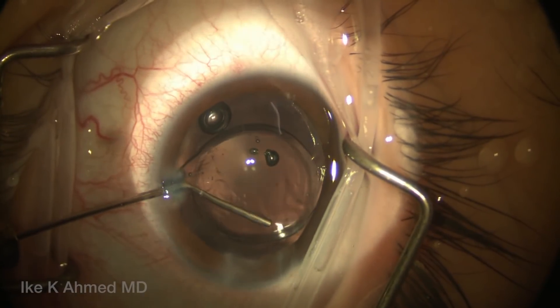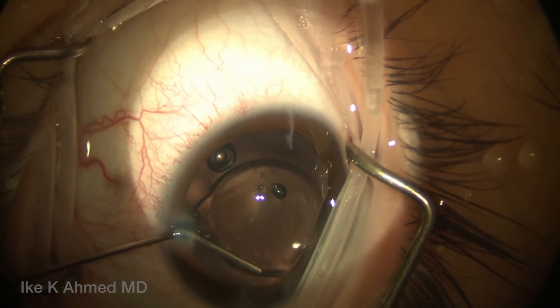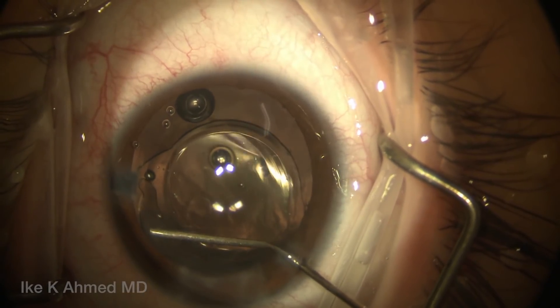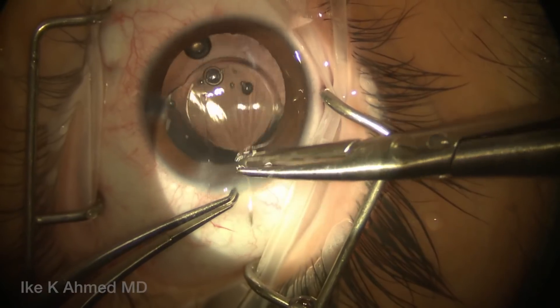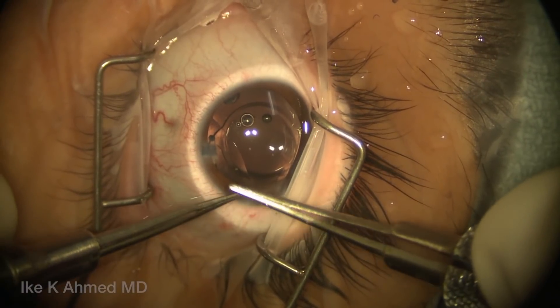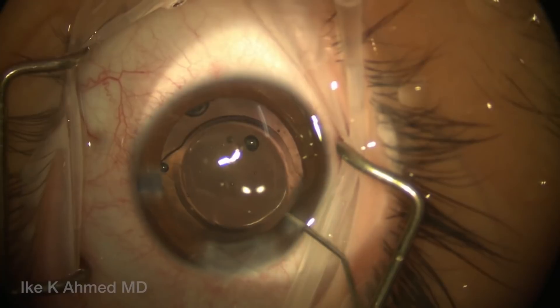We will then remove a little bit of viscoelastic from in front of the optic and behind the anterior capsule, just to remove some of that from the capsular bag. You can see we've used different viscoelastics here — very important to use the right viscoelastics for the right purpose. We've used dispersive, cohesive, and superviscous cohesives as needed, typically using a 10-0 nylon suture to close that incision, which will be temporarily cinched down.